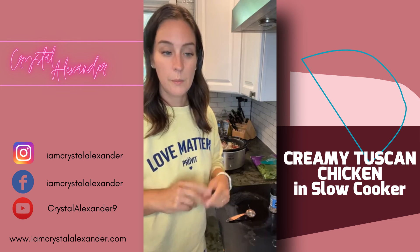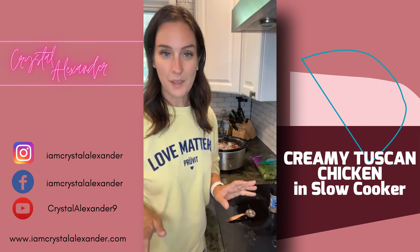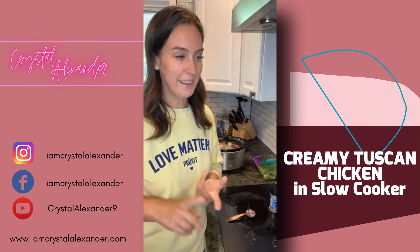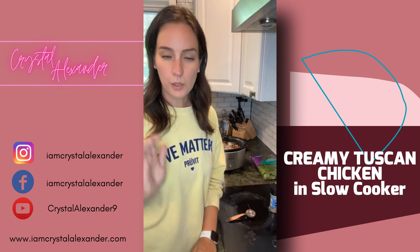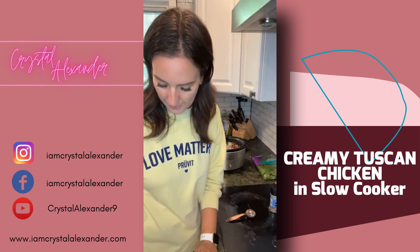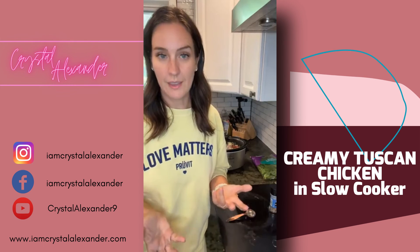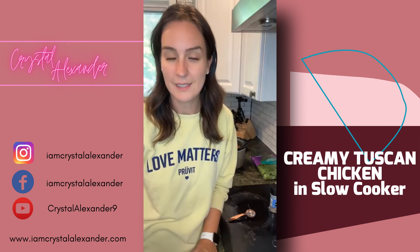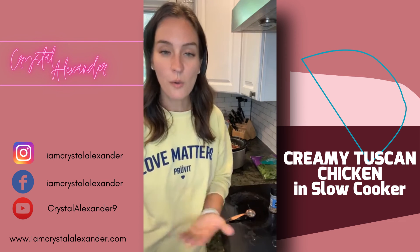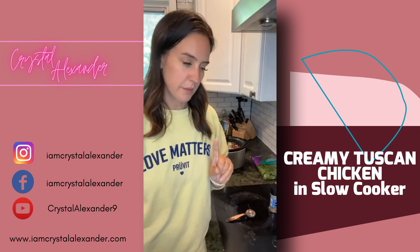The recipe is already pinned above. If you want to be added to our group — where I have recipes, meal plans, grocery lists, and mini cookbooks — drop the word 'group.' And if you want to be notified when I go live, tap the three dots on this video and click follow, or send me a friend request.